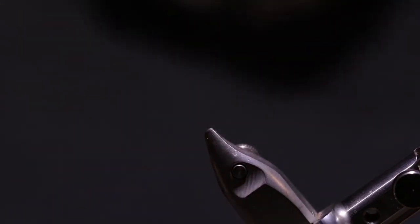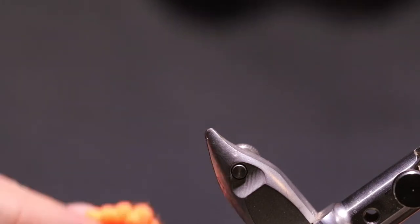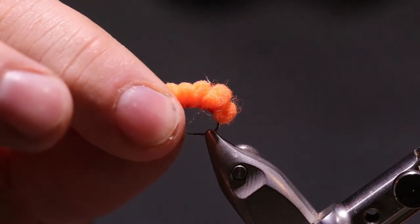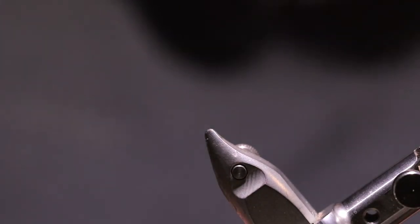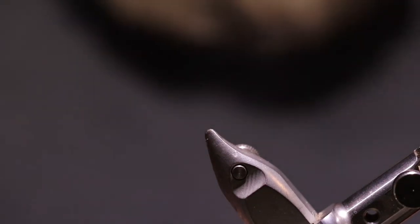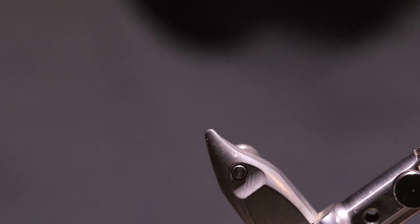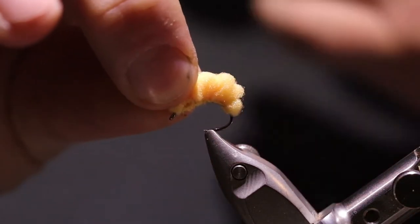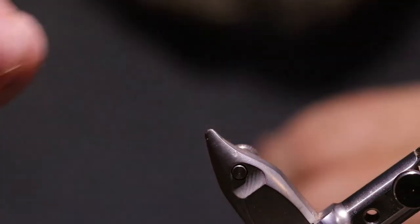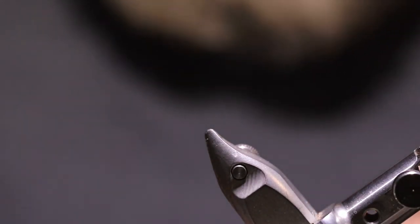Now you can tie these in whatever color you want. Here's some examples — there's an orange, there's a hot pink, and an apricot. You can start with the colors you can tie; your preference is what you like.